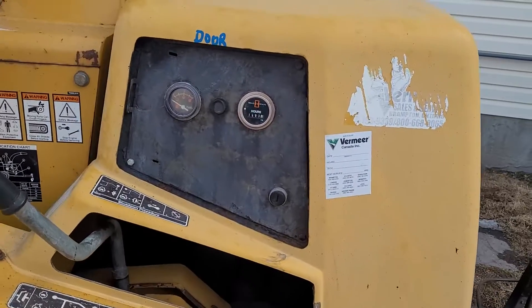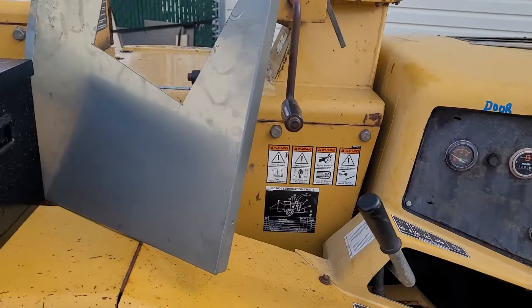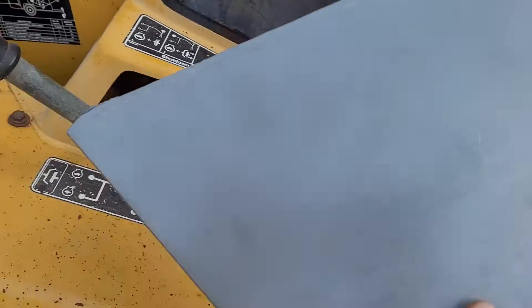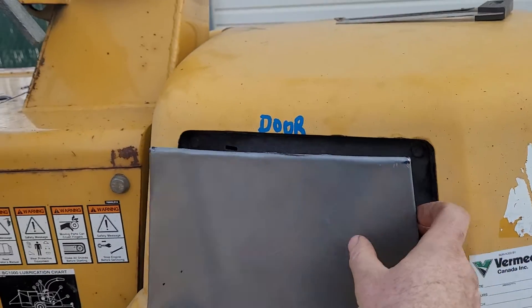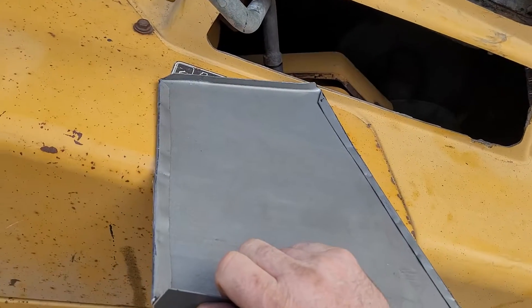He also wanted a door just to cover the ignition stuff up here, so just fabricating that. Just had a hunk of fairly decent sheet metal, cut a piece out, and used the vise to start with to do my 90-degree bends on it.